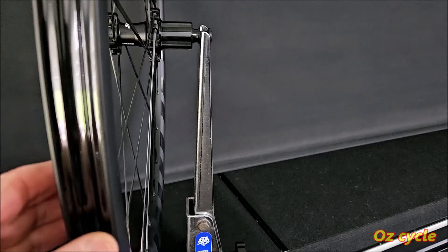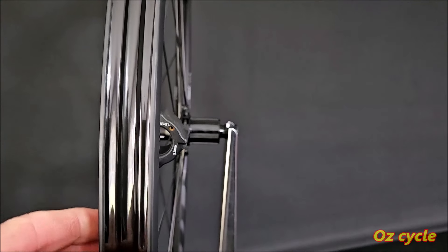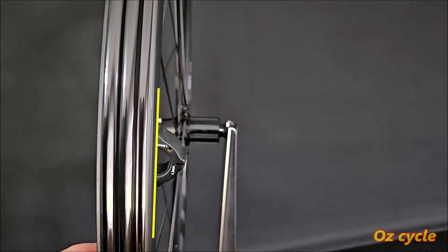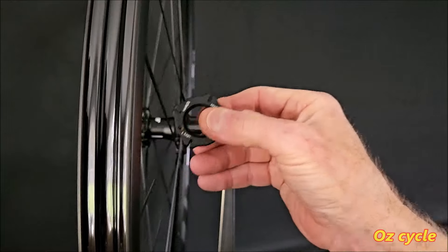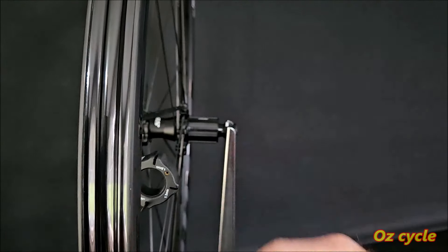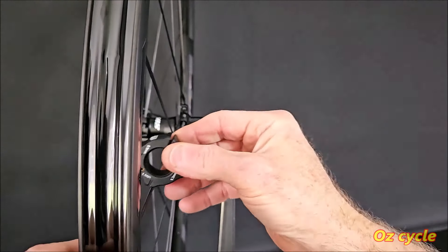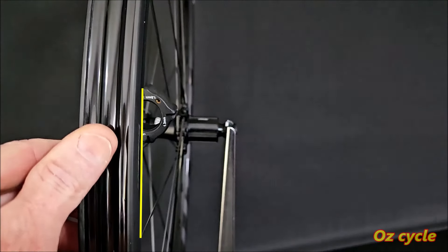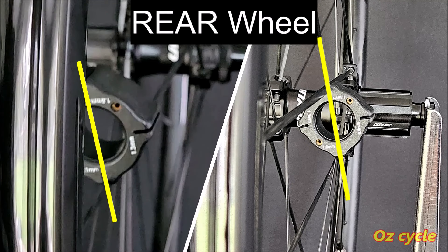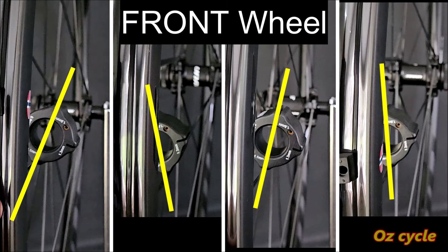Moving along to the next spoke — you can see it's slightly leaning to the right, so that really isn't perfect. The next one is definitely acceptable. All up for the rear wheel, I found two spokes that were out — one up near the rim and one near the hub. For the front wheel though, I found eight that needed correction.